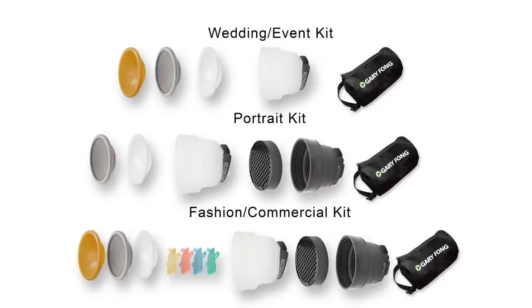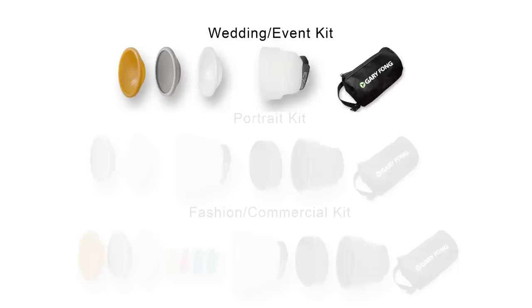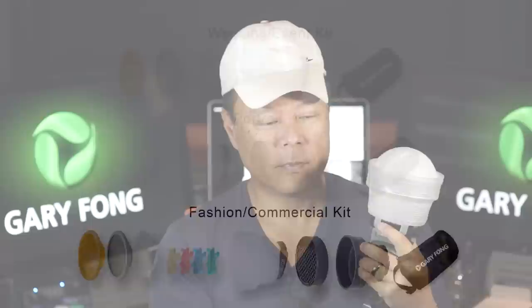I've specifically hand-picked three different kits designed to accommodate the needs of the wedding and event photographer, the portrait photographer, and the fashion photographer. All of the kits feature the LightSphere Collapsible, which is of course the cornerstone to the LightSphere system.